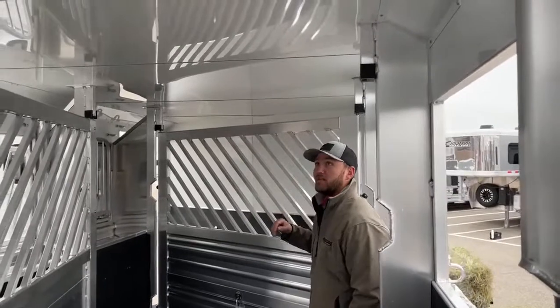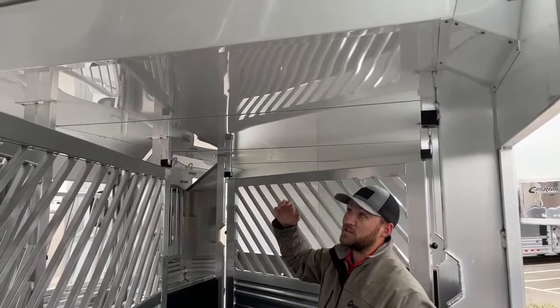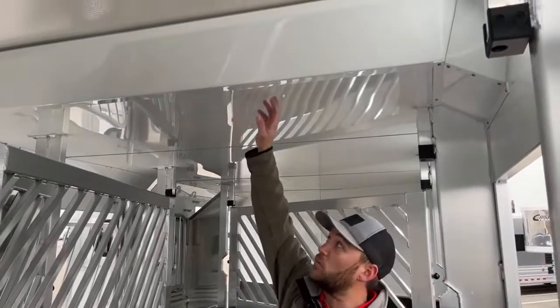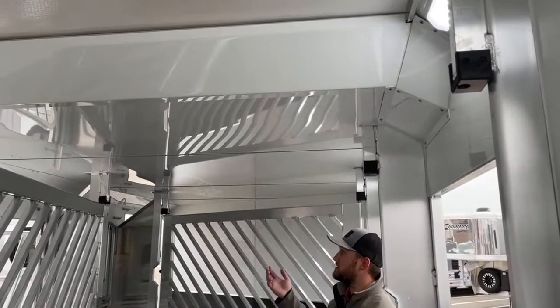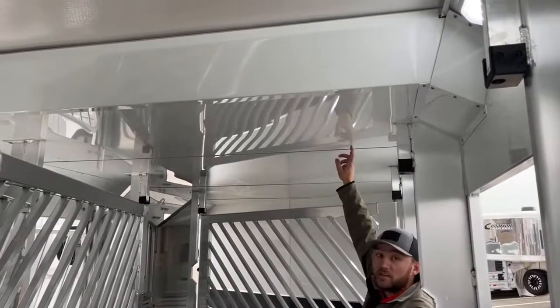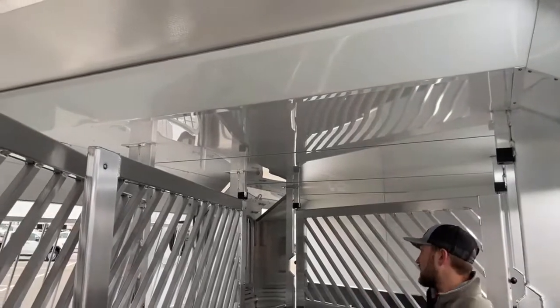This trailer does have an integrated hay pod. You'll notice the roof does drop down in here, so you are 7'10" tall to your tallest point and more like 7'7" to your integrated hay pod. Your horses are still going to have plenty of room — it's sized about the same as a living quarter to the hay pod ceiling, and then you're going to be an extra 3 inches taller to the main ceiling.